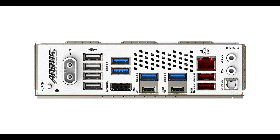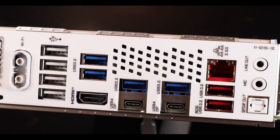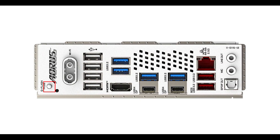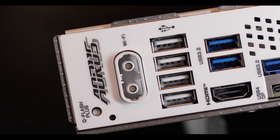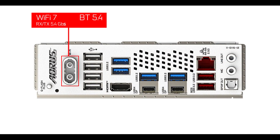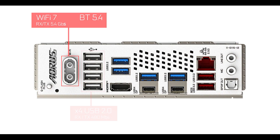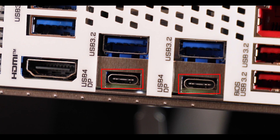Back IO-wise, we have an integrated back plate — nice, kind of expected. Starting from the left: we have a Flashback button for a CPU-less BIOS update — a must in my opinion — an updated Wi-Fi 7 dual-band adapter with more than double the bandwidth of Wi-Fi 6, and a special plug-in/plug-out solution for the Wi-Fi antenna. Next comes a full menu of USB plugs, including two USB 4.0 Type-C — that's 40 gigabits per second per plug — quite a big bandwidth jump on the Elite series.